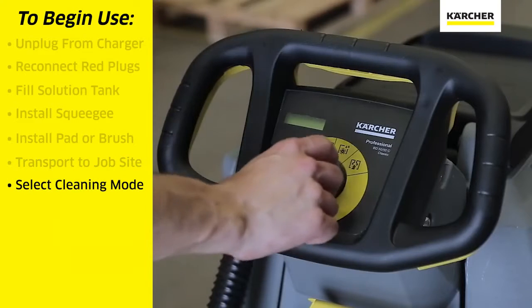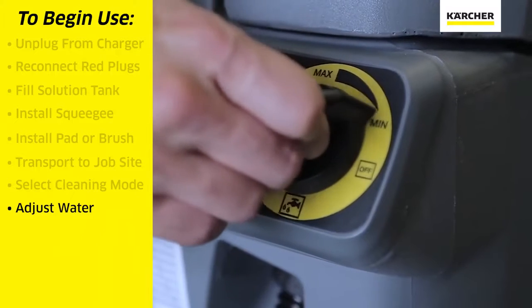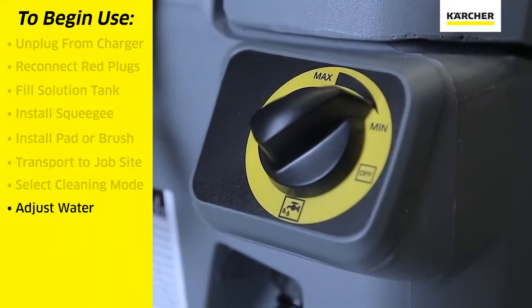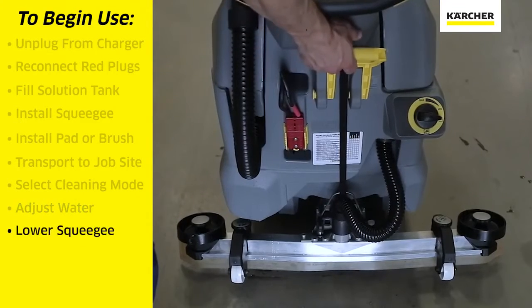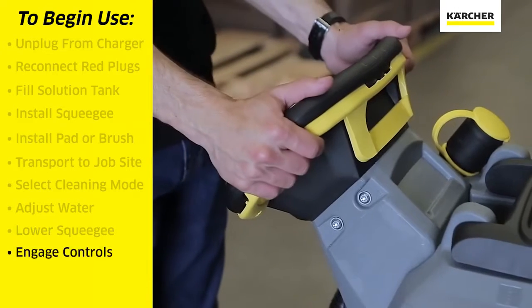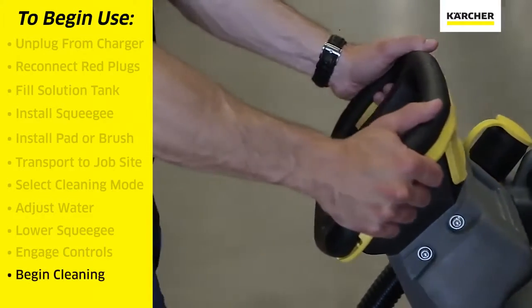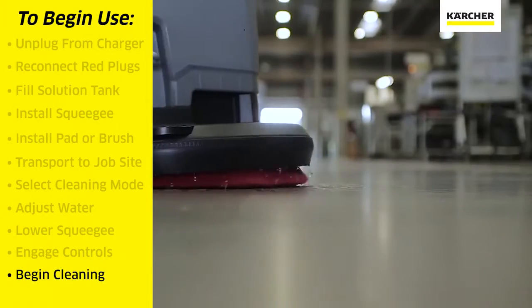We will select the cleaning function that we want. Use the yellow dial to adjust the amount of water we wish for the task. We will use the yellow handle to lower the squeegee assembly to the floor. We can then engage the yellow portion of this steering column, which in turn will make the pad spin and distribute water and scrub the floor.